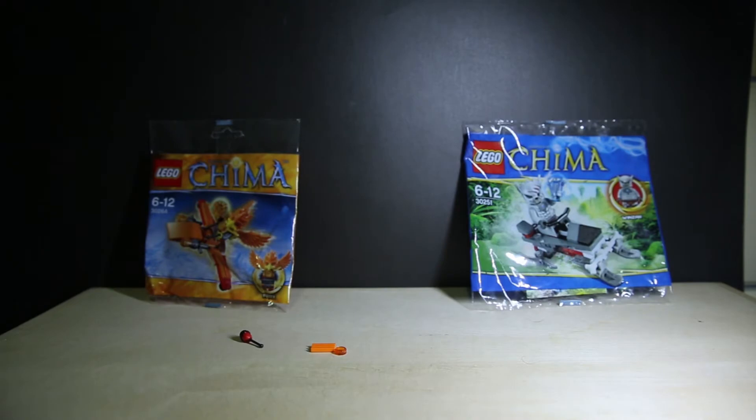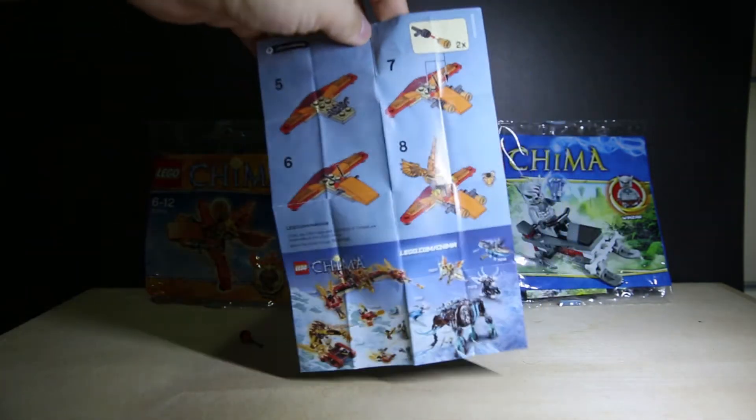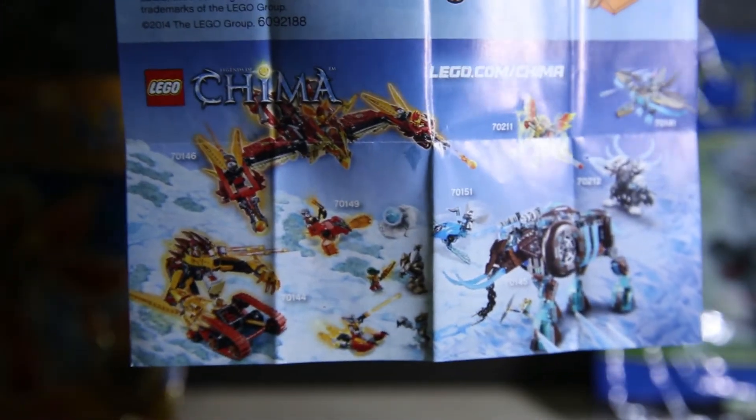Quick look at the instructions manual. Just advertising some pretty cool new sets, I think. Let's zoom in on that. Big giant wings and ice monsters. So fire versus ice - pretty much like Mortal Kombat, Scorpion versus Sub-Zero.